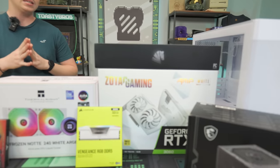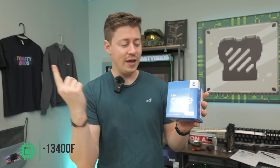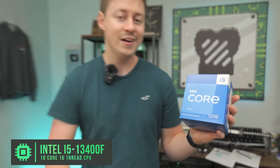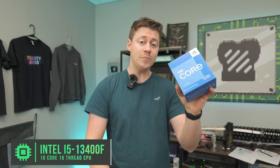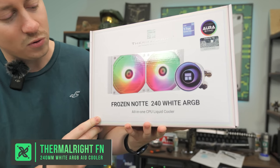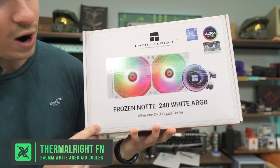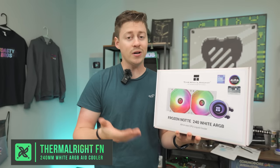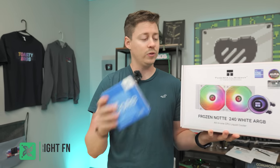This is going to be a step-by-step build guide where we're going to show you, with some more advanced components, how to actually put together an awesome-looking gaming PC. If you want a more beginner-oriented build guide, check the top right corner. To kick off the build guide, we have the i5-13400F, a 10-core 16-threaded processor. It does come with a stock cooler, but we've got something special — the Thermalright Frozen Notte 240 White ARGB with a nice mirror effect. These are really cheap, and from our testing they do a really good job at cooling these CPUs.